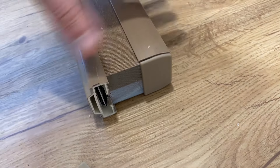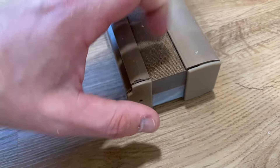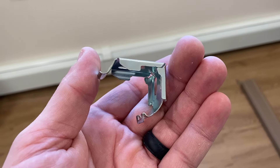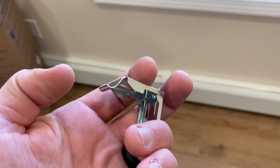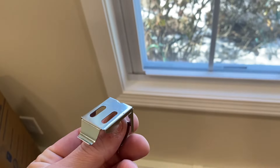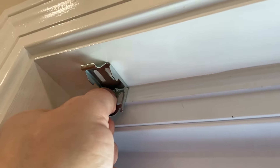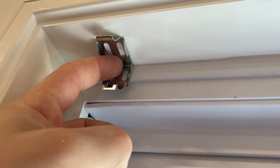You can put your caps back in for now. These are the brackets the shade comes with — two of them and some wood screws. This little curve right here goes towards the bottom. The top hooks in here, and this is how mine are going to be installed — screws right up into this trim.